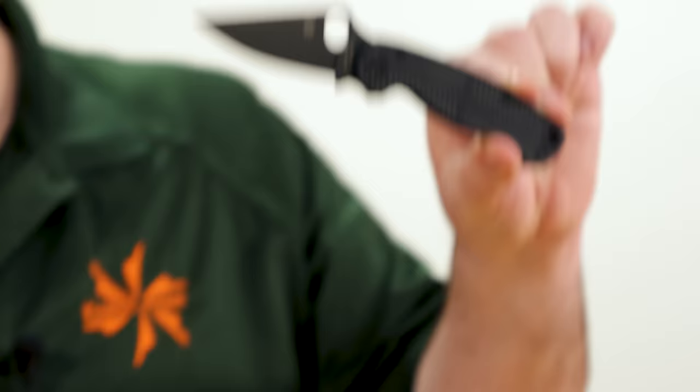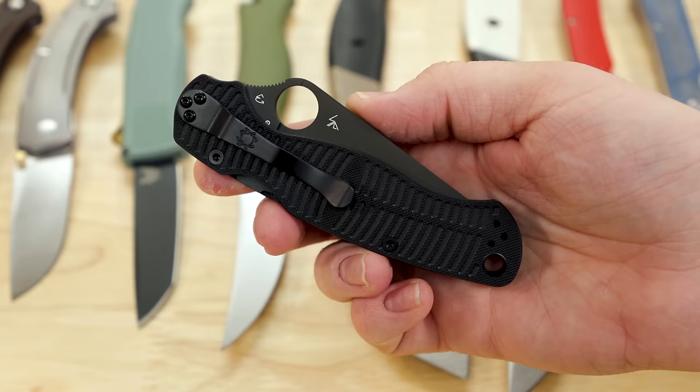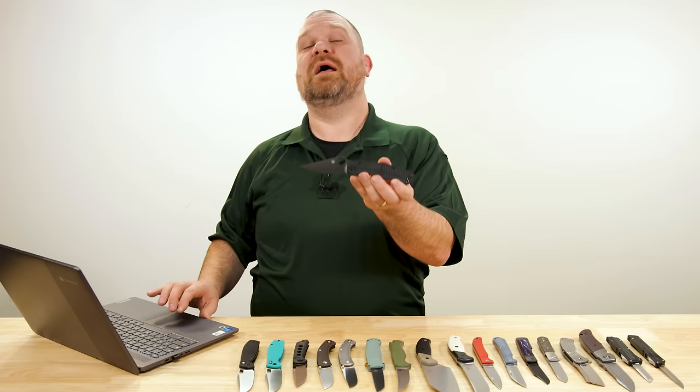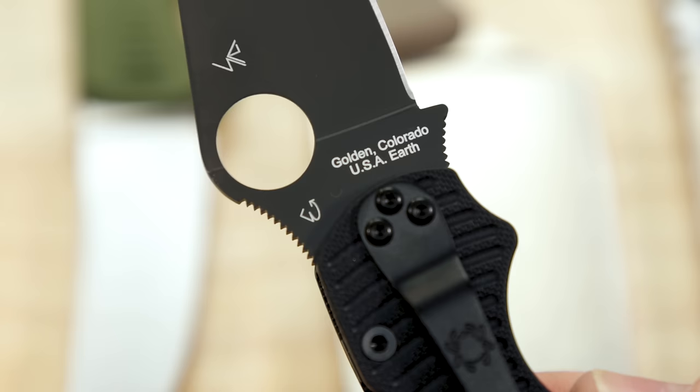Let's get started with our first knife, which has been highly anticipated — that's putting it lightly. The MagnaCut Paramilitary 2 Salt is now here. The blacked-out version is available; the satin-bladed version, which will come with black and yellow handle scales, is still not in just yet, but you can pre-order that at the link below.